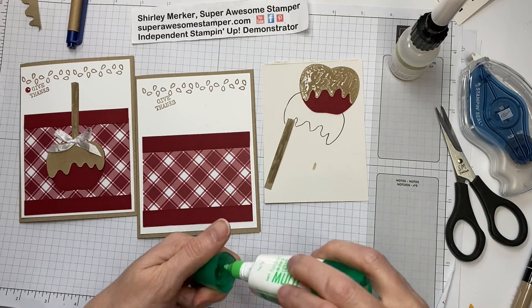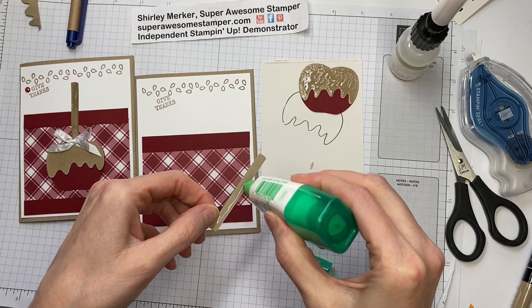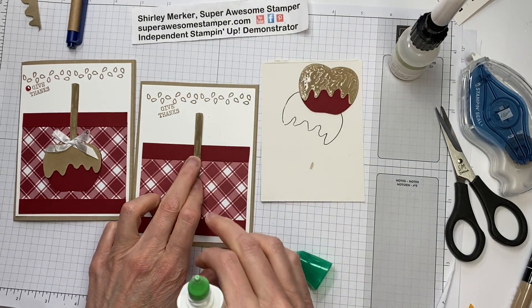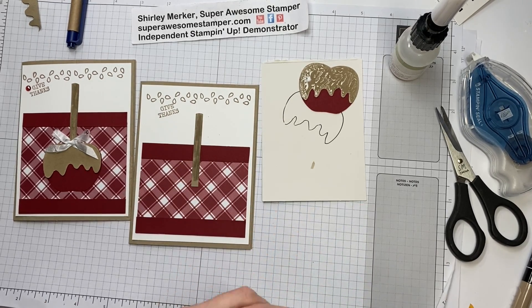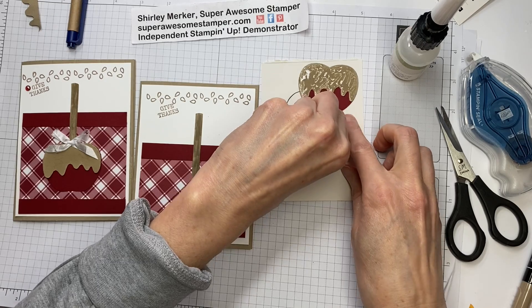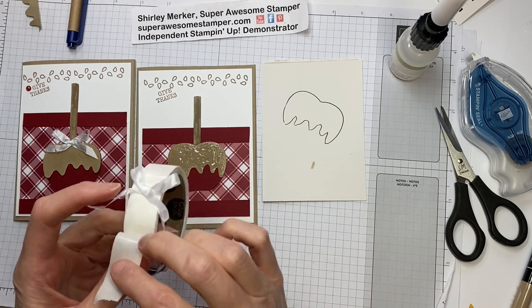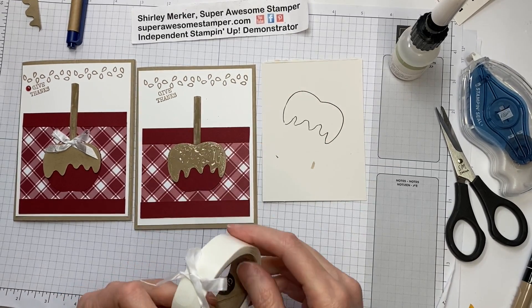For this, I'll grab my green glue, which never seems to be plugged because I use it so frequently. Just place that down through the center of your card, knowing that your apple will go over it. When that dries, I will attach that. I've already pre-tied a bow, so when the glue dries I'll just attach the bow with our white seam binding on a glue dot, placing it right there.